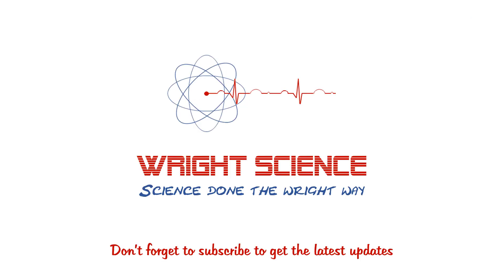As always, subscribe to the channel to find out when the next video uploads, and head over to the A-level website to find any other resources that might support your study of A-level biology.